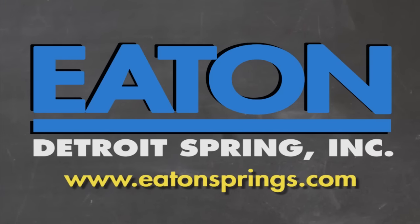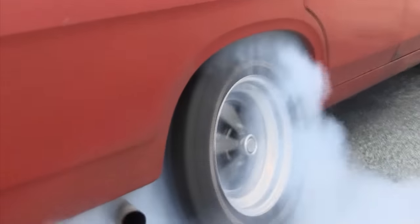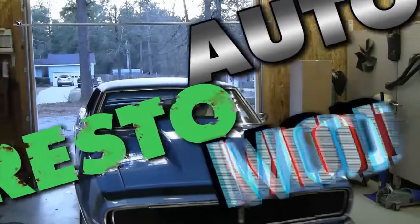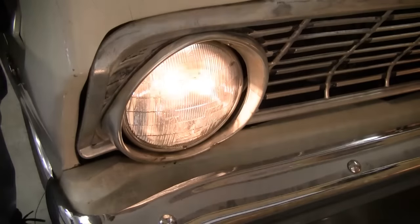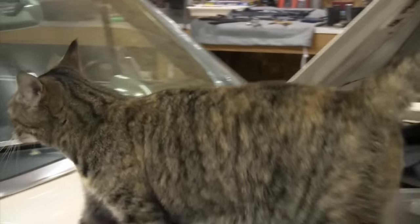Brought to you by Eaton Detroit Springs, proudly made in the USA. Classic car, muscle car — we want to show you how to restore your automobile and save yourself some money in the process. Sometimes we consult the pros, sometimes we mess up. But just remember, it's never a problem, it's always a project. Up right now, Jeff and Cam investigate automotive electrical troubleshooting and deal with the shop cat.